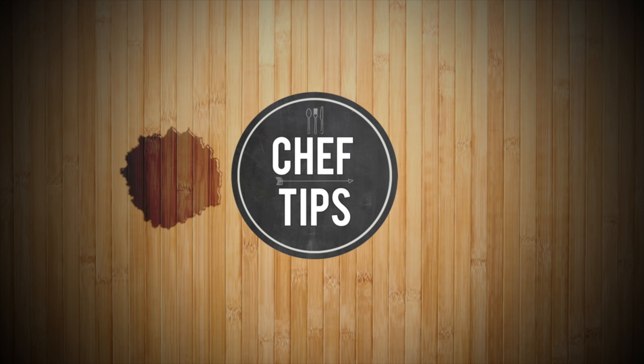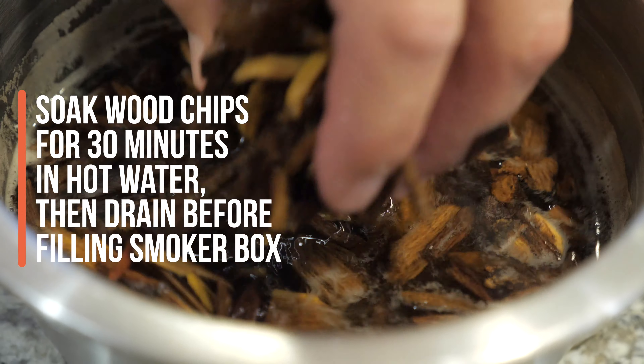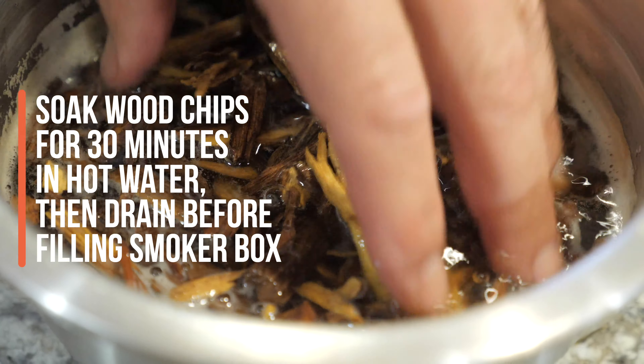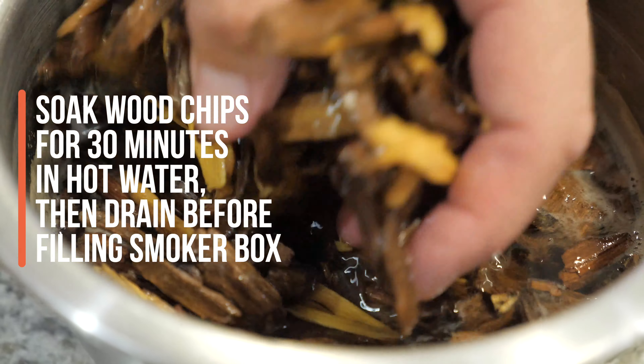To get started, I take some warm water and soak my chips — a couple of handfuls. You want to soak for at least 30 minutes. Today I'm using mesquite for this recipe.